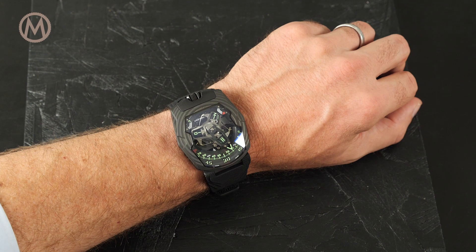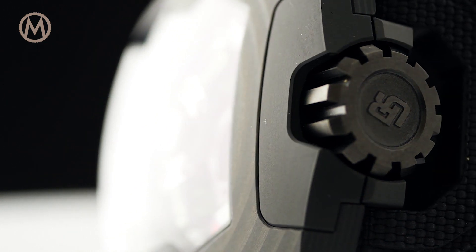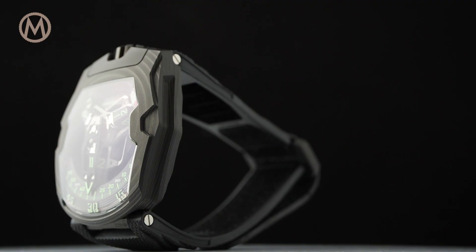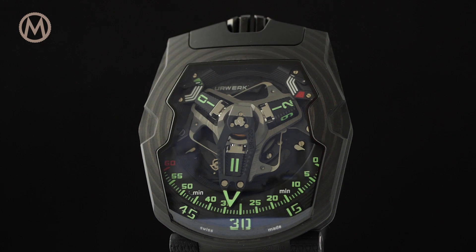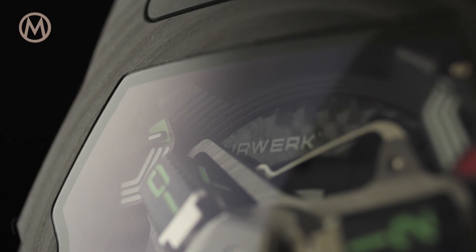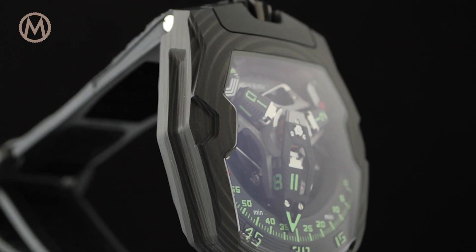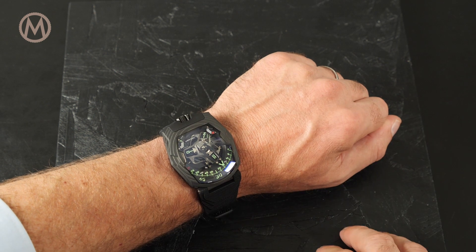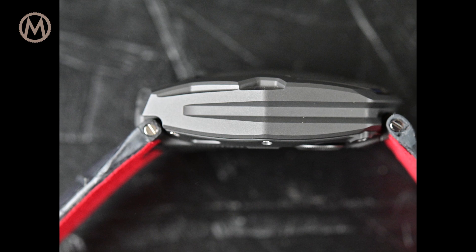The overall shape of the UR-220 is identical to its predecessor. The case is made from carbon — to be precise, 81 ultra-thin layers of high-resistance CTP carbon compressed into a hard resin. Thanks to a precise disposition of the layers, once the carbon block is machined it reveals patterns that emphasize the curves of the case on top as well as its linear structure on the sides. The proportions have been reworked with a noticeably thinner case: 14.8 millimeters versus 17.8 millimeters for the previous model.